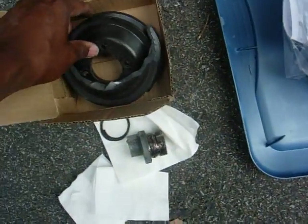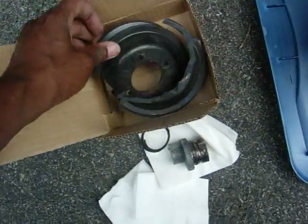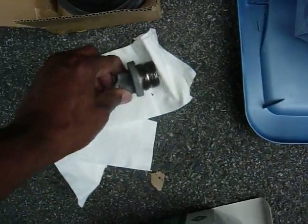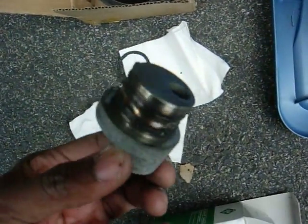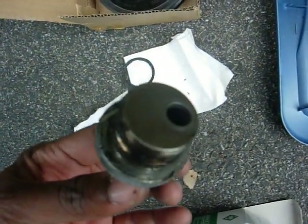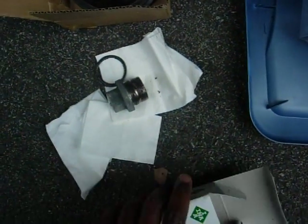This is what happened to my old water pump pulley on the highway whilst I was driving. It shattered. And my old idler pulley exploded, leaving this in the car. This is all that was left. And the belts were shredded.